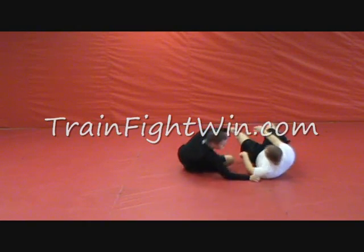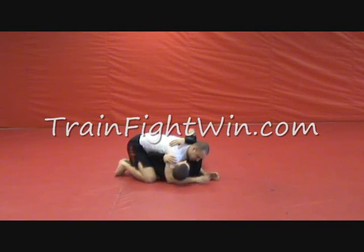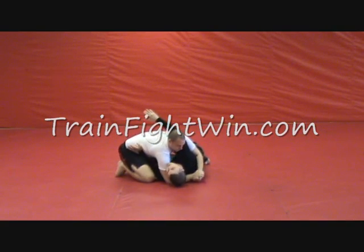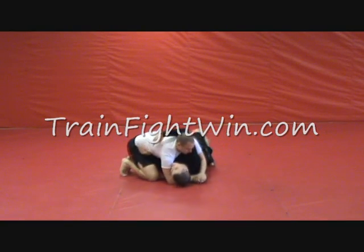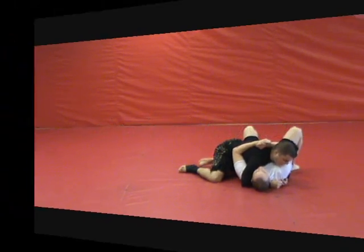Let's look at that again. We're here. I'm going to create some space trying to establish the guard. I give him a good bump. His sternum comes down. I hook the head, push the arms. He comes down — I just go straight over into my side mount.